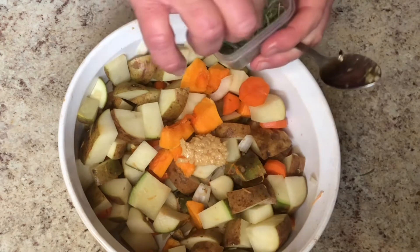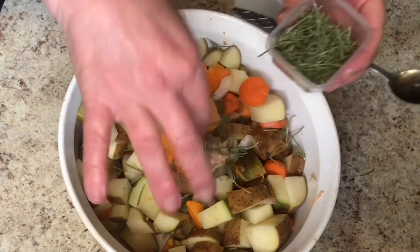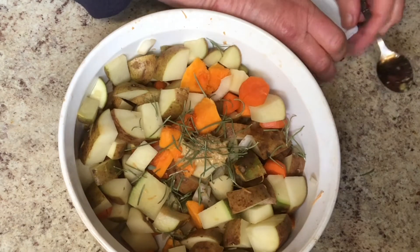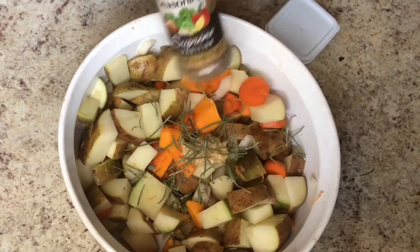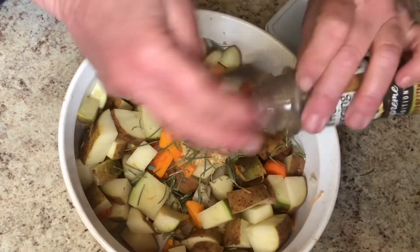I'm gonna put quite a bit of rosemary in it. I just love rosemary and garlic, and I think I will also put just a tad of my favorite all-purpose seasoning. Let me get that and always add a little extra — a couple of hits there.